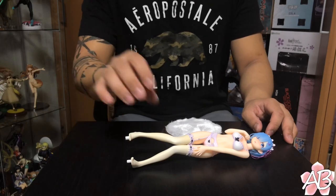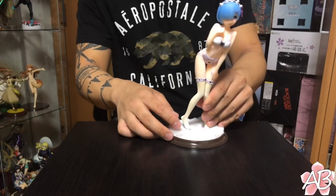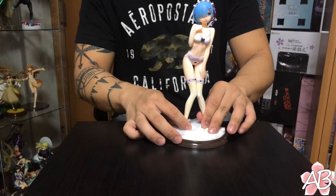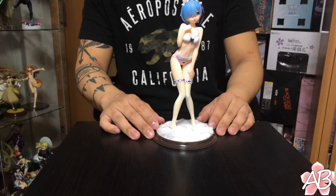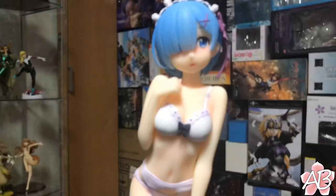She's out of her box and she looks really easy to assemble. She has pegs on her feet that go into the base — like so — and there you go, easy. Let's go ahead and take a closer look.